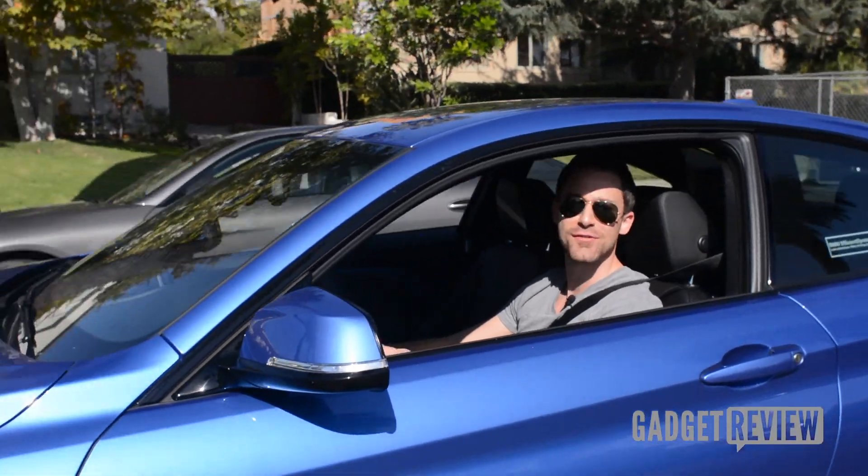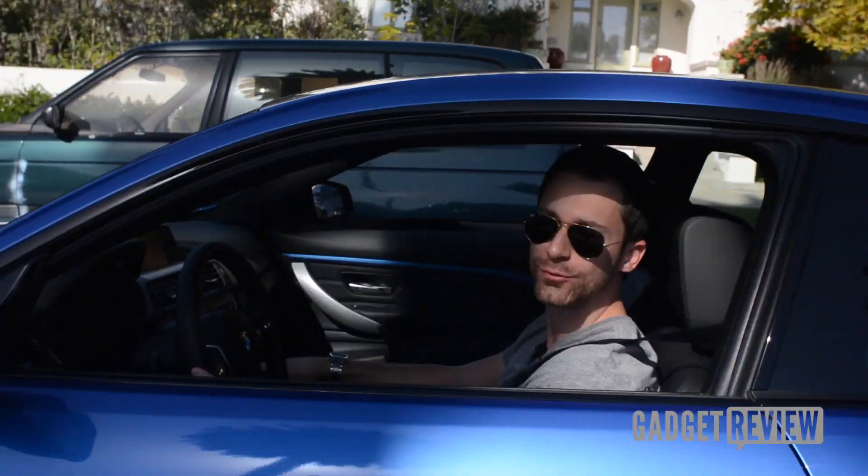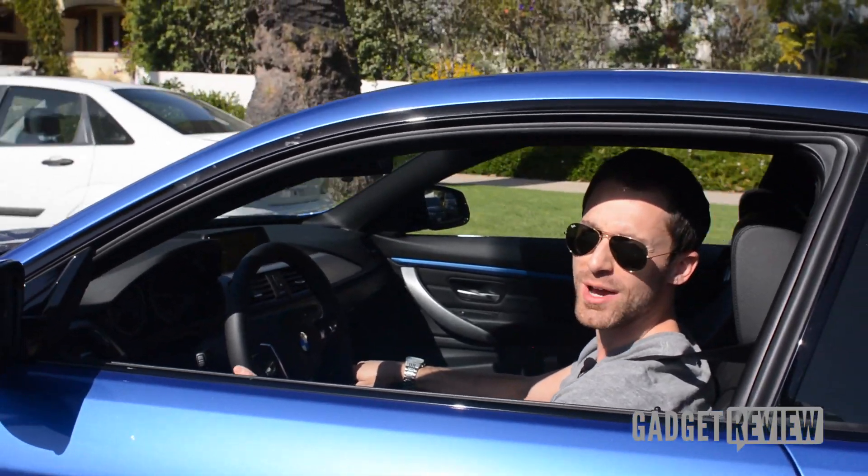Good day to you. Welcome to another episode of Gadge Review. We have the brand new BMW 4 Series, and we're going to tell you more about it right now.